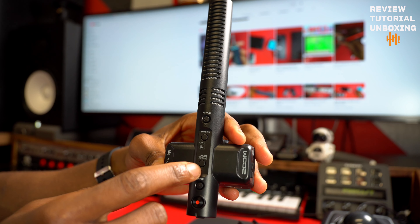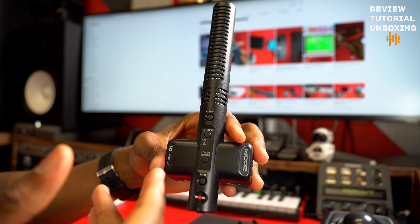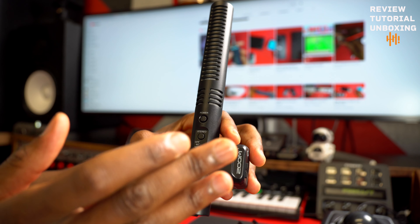So the low cut — what it does is it eliminates those bass voices when you talk, or sometimes those unwanted sounds in the recordings. That's pretty much what it does. But I don't use it. I just power the mic and it works.